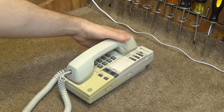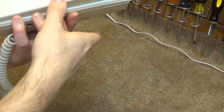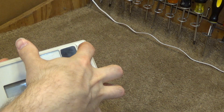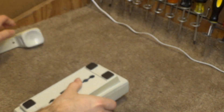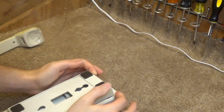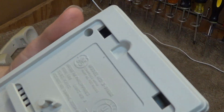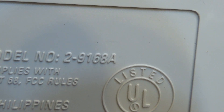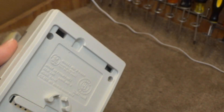Here is a General Electric telephone. This is the model — you remove this part to view FCC information. It is model number 2-9168A. It's not made in China, it's made in the Philippines, so I imagine this probably came out of the 90s, perhaps the late 90s.